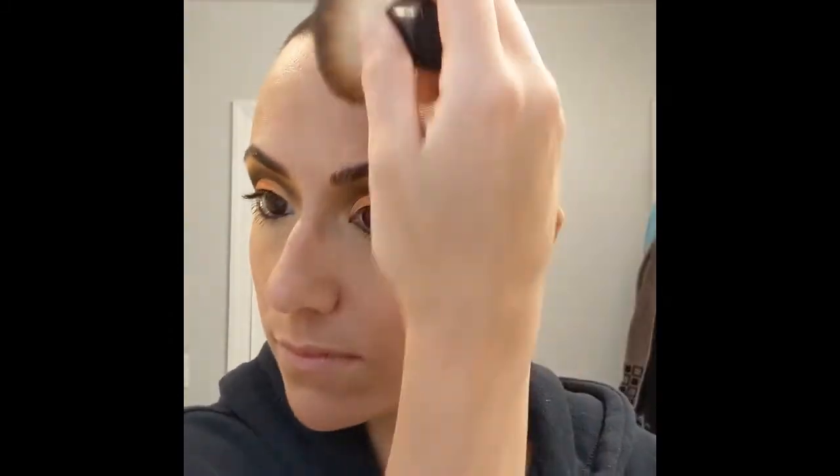Then I go in with the C-shape bronzer, which I also use to contour. I just kind of do this in one easy motion because my professional products are at the salon.